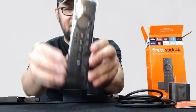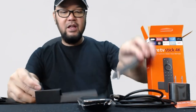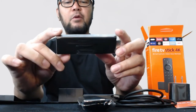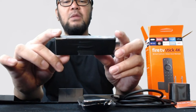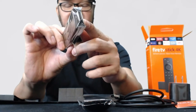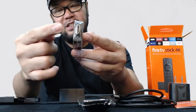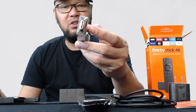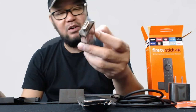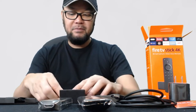Next is the remote control itself. And next is the main device itself. It says here: 'Important — for best performance use the included power adapter and USB cable.' This is the HDMI male port — this is the one you're going to plug into the back HDMI port of your HD TV, 4K or even a smart TV.